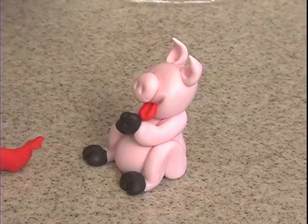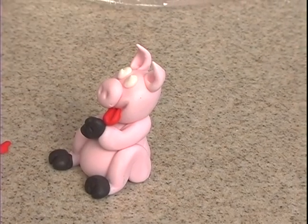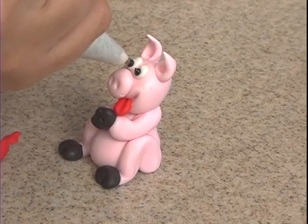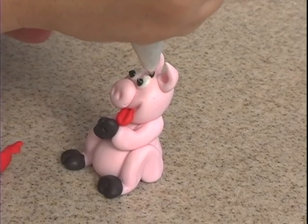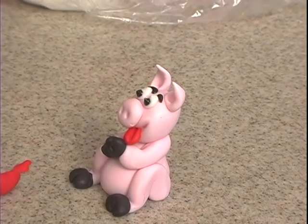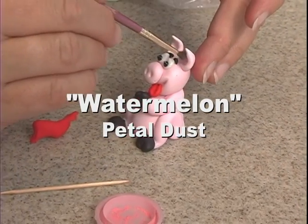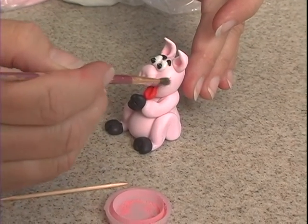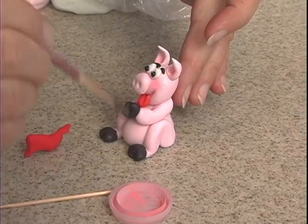For the eyes, we'll use the icing — start with the white this time, and then we'll take the black. We'll make some little eyebrows by squeezing and moving the tip off to the right, and squeeze over here and move it off to the left. Take the watermelon petal dust — a little in the ears, a little on the cheeks, and a little on the nose.